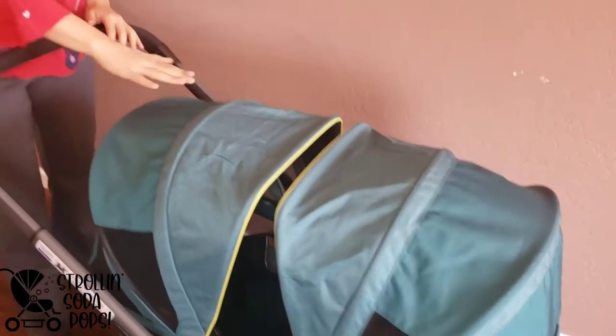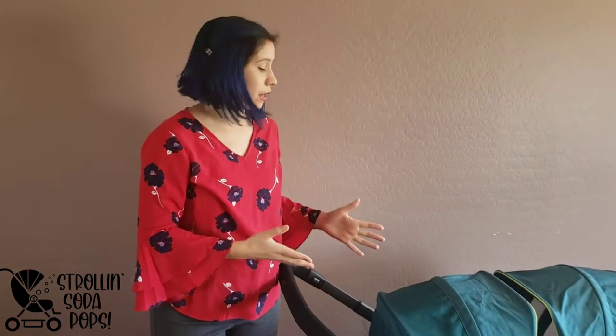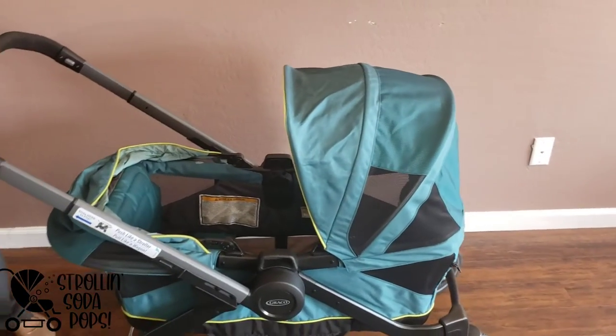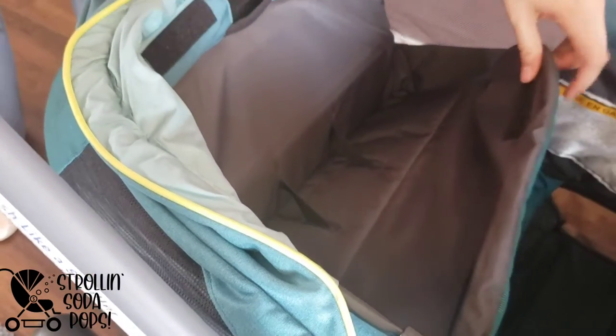It has good high clearance and we have a chart in our Evenflow versus Graco wagon comparison video with dimensions like seat-to-canopy measurements. I'm very impressed with this — honestly one of my favorite features of this wagon. The canopies fold down very easily, they don't stick up or stick out, and it all works seamlessly.